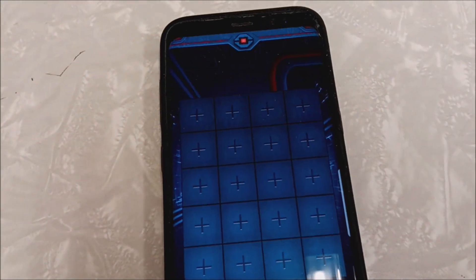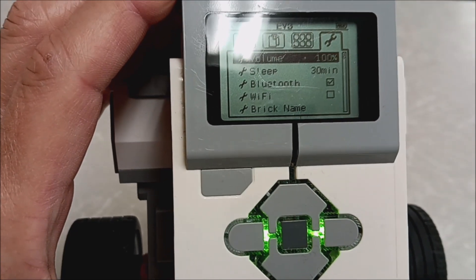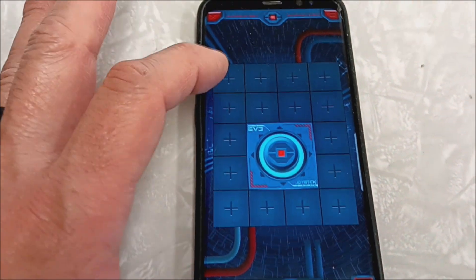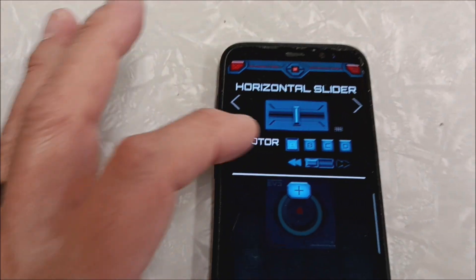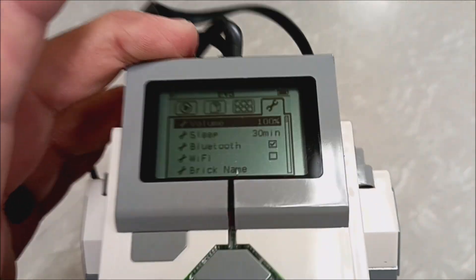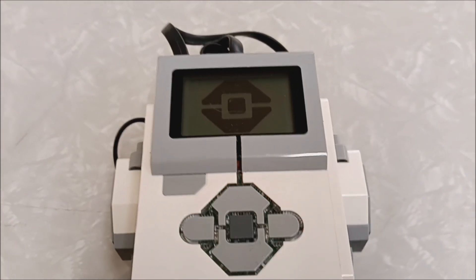On the EV3, you want to go to the last column and make sure your Bluetooth is on. Down here there's this little wrench — I'm gonna go ahead and add a joystick. We're gonna put that into port A, and then go ahead and connect. It's gonna connect and you should get a message on your EV3. Wow, it connected without even getting the message — usually you have to put some type of password in.